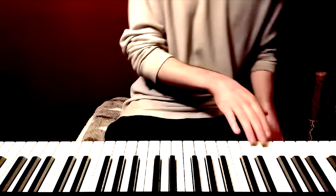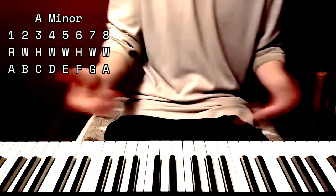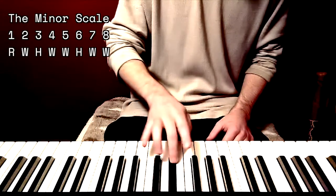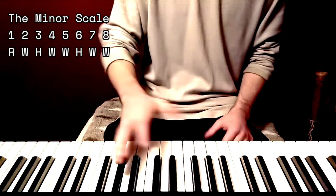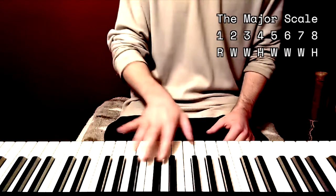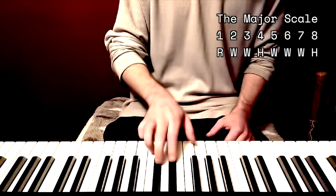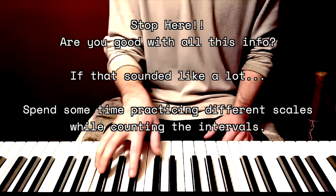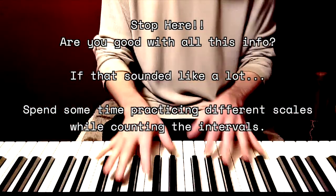For the minor scale, same idea: one, two, three, four, five, six, seven, eight. These steps work for any key. Say we switch to the key of G sharp minor — root, whole, half, whole, whole, half, whole, whole — one, two, three, four, five, six, seven, eight. All the same notes. So that's our brief rundown. If this stuff doesn't sound familiar, you may want to spend more time on it before trying out all these chords.